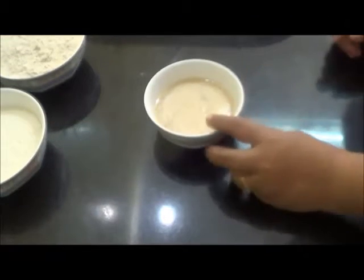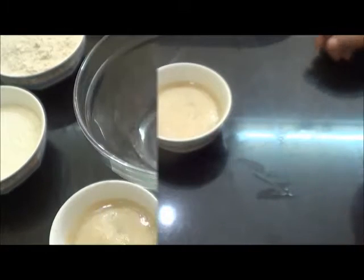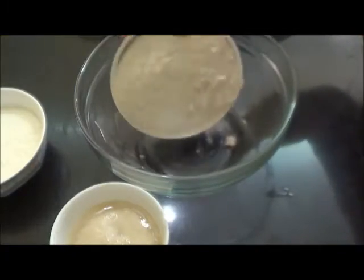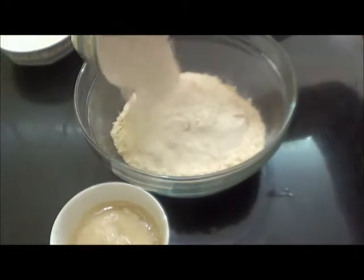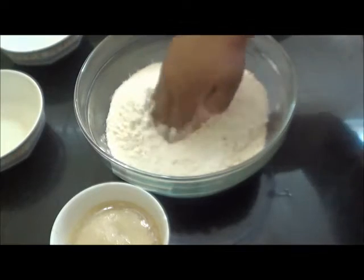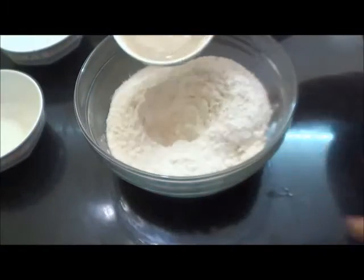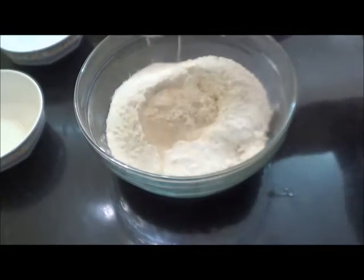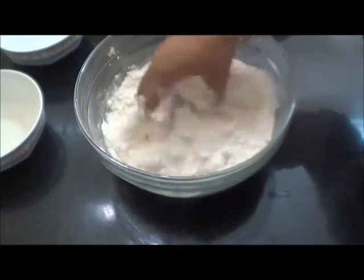The yeast has become activated now — you can see it has become frothy. Now in a bowl I am going to add about one cup of wheat flour and half a cup of maida flour. Just make a dent in the center, add the yeast mixture, and mix with the flour.